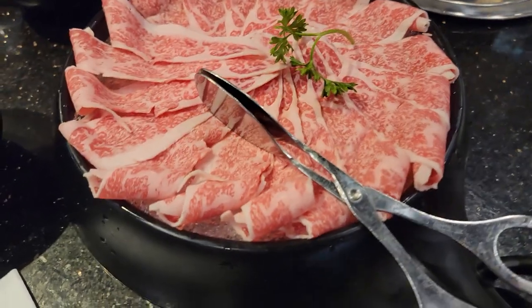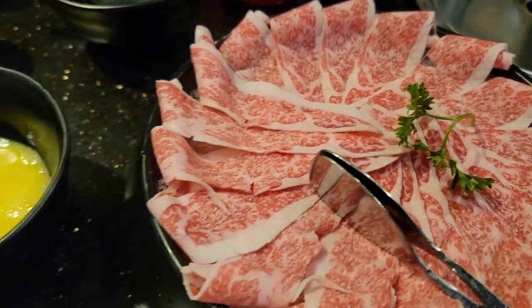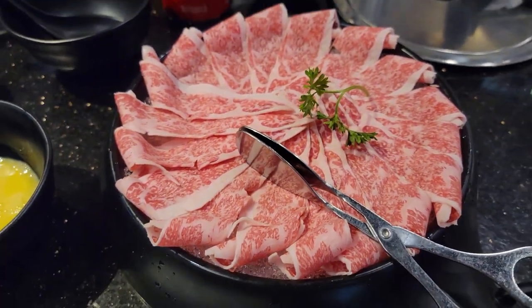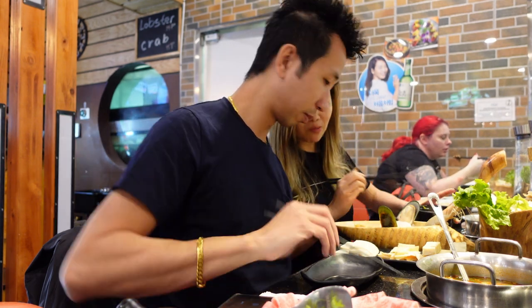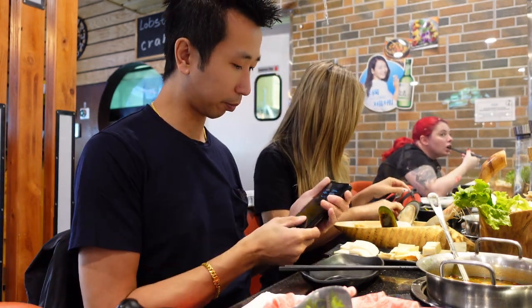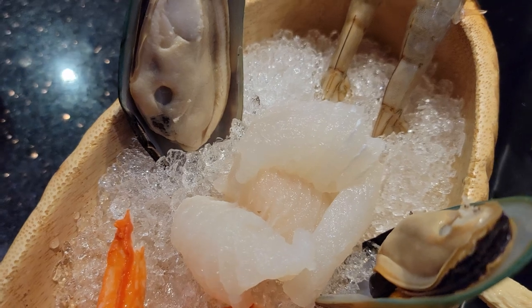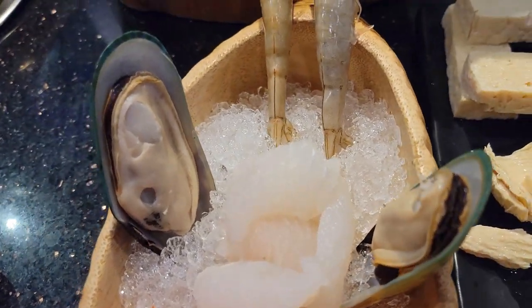So this is the A5 wagyu and we got some eggs to go along with it. We'll pour that on top when we're ready to eat. My sauce is a bit too thick today. We got some imitation crab, a little bit of beef, a little bit of fish, mussels, and two shrimps.